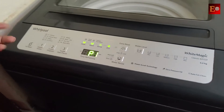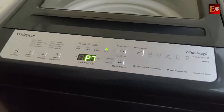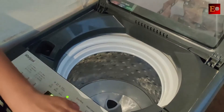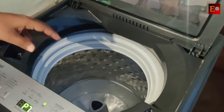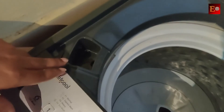When we start the machine, we can change the program using the program button. When we open the machine, we have a drum. The washing machine has a 6 kg capacity. We will add up to 6 kg of laundry, and add liquid detergent or detergent powder.